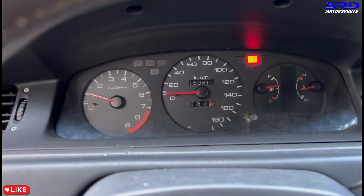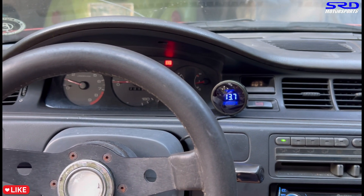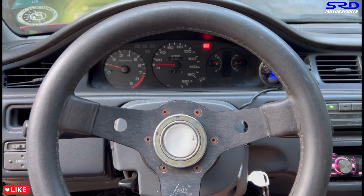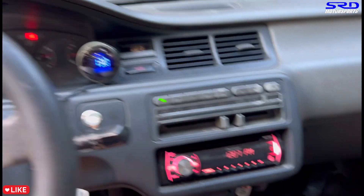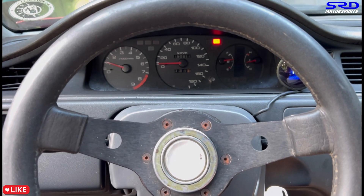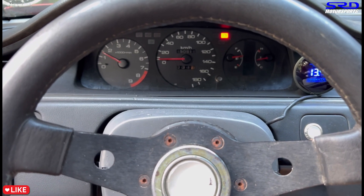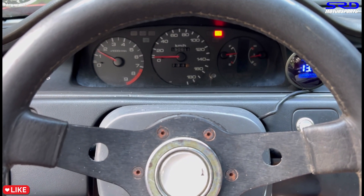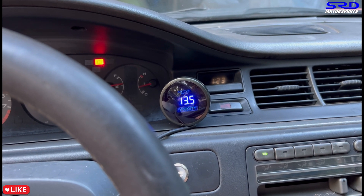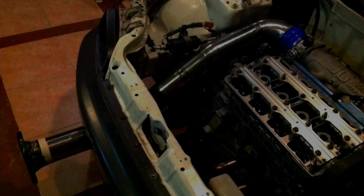Now we're back and the idle is stable. I adjusted the idle a bit to make it smoother — it was vibrating a little too much earlier. I'm still finding the sweet spot, but thanks to the Honda S300 ECU it's easy to achieve a smooth idle. As you can see, it's really stable now — almost like stock, but it sounds really good. Once we finish the street tune and make sure everything is perfect, the next video will be the dyno run. Stay tuned for that.